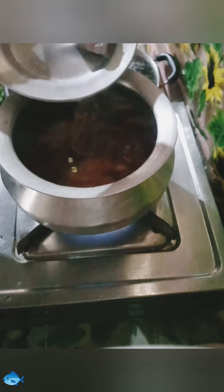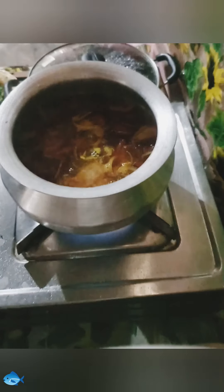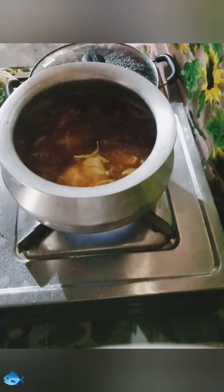Now wash fermented fish properly and clean, and put raw fish and stir well.